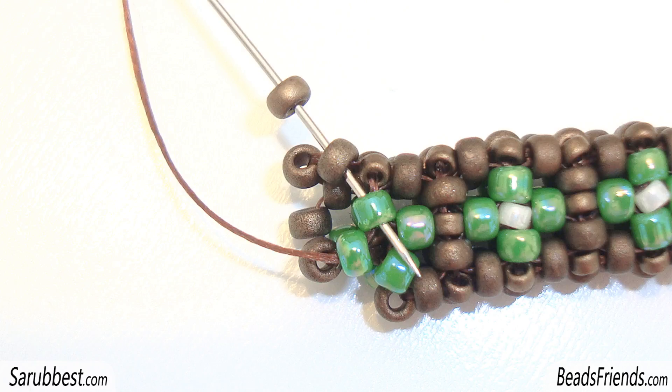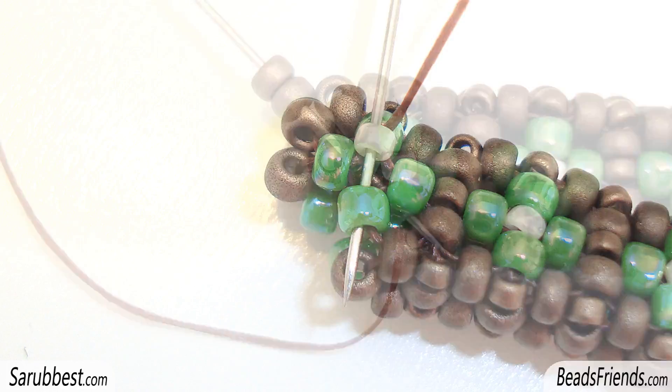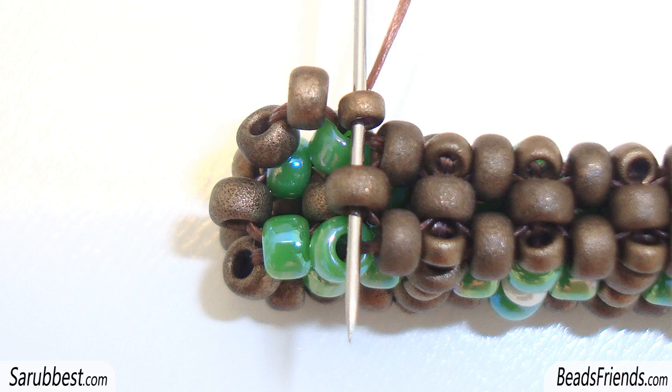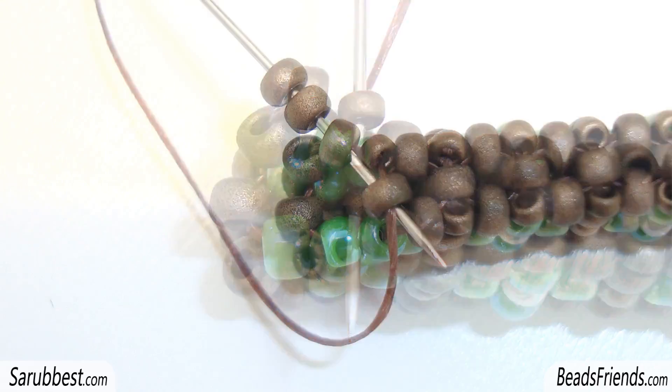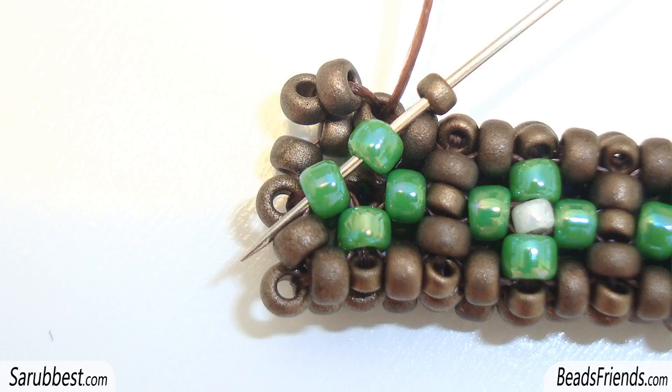A bronze seed bead first and then a green seed bead. Pick up a cream size 15 seed bead and sew through the next green seed bead. Then pick up two bronze seed beads and sew through the two green seed beads on the beadwork. Pick up a size 15 seed bead and sew through the next bronze size 11 seed bead on the beadwork. Then pick up two more bronze seed beads and sew through the two bronze seed beads on the beadwork. Again, we are on the corner, so pick up a size 15 and sew through the next two green seed beads.